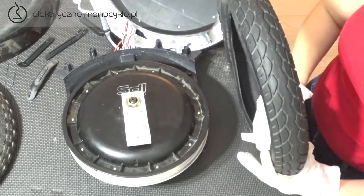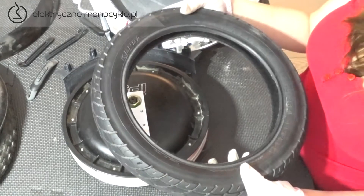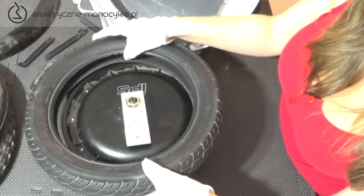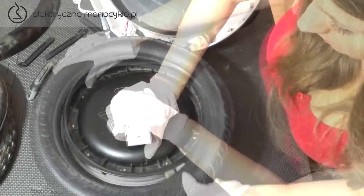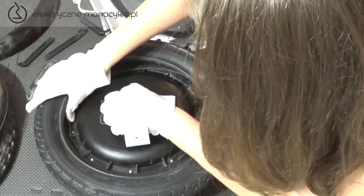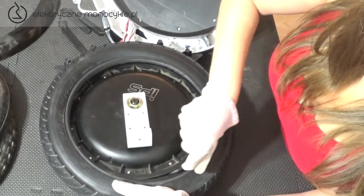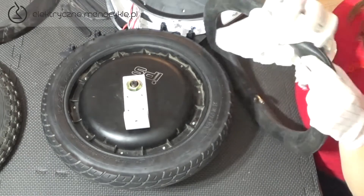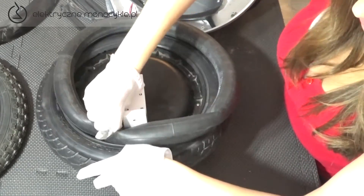Przy pomocy ręcznika papierowego lub suchej szmatki oczyszczamy dokładnie felgę z wszelkiego brudu. Tak samo przecieramy nową oponę w środku. Jest to ważne, ponieważ ostrzejsze drobinki, na przykład piasku, z czasem mogą spowodować przetarcie dętki. Zakładamy oponę zgodnie z kierunkiem jazdy zaznaczonym na niej.